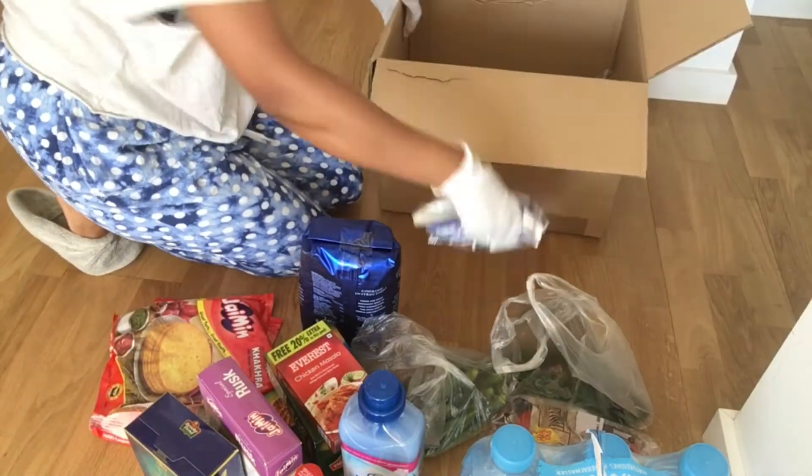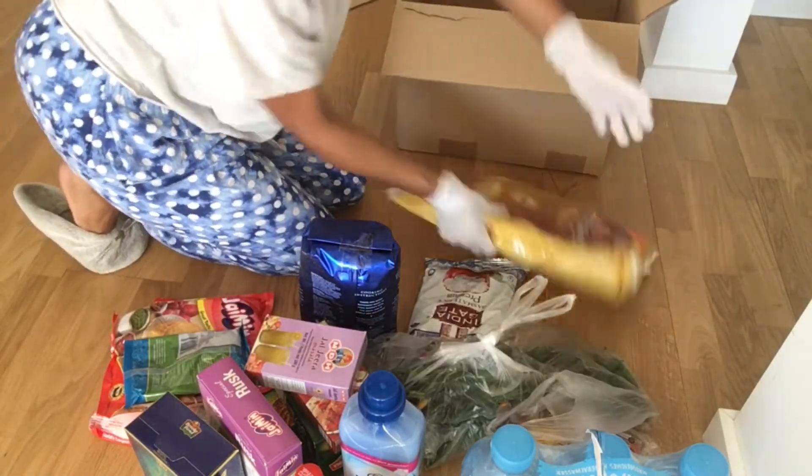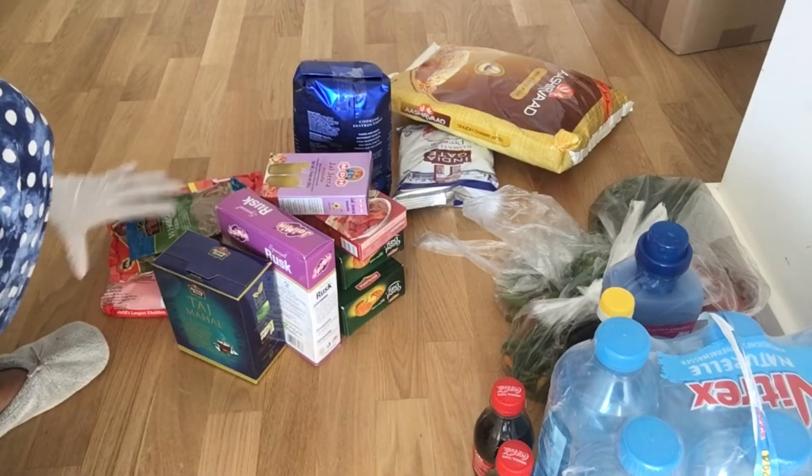I will divide my groceries and vegetables into two different sections. I will divide the bottles and place everything into my box. I have added bottles, groceries, and vegetables.